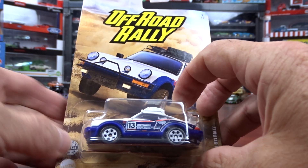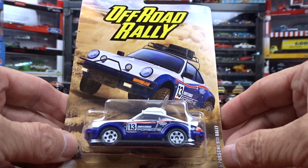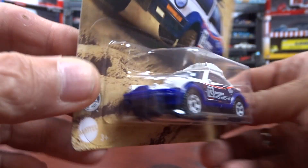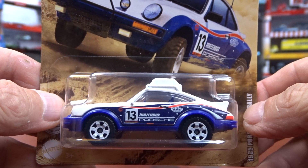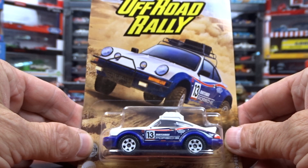And then this is number 3, it's a 1985 Porsche 911 Rally. I think it's pretty sharp — pretty cool looking machine, not bad at all. The card art is pretty good.